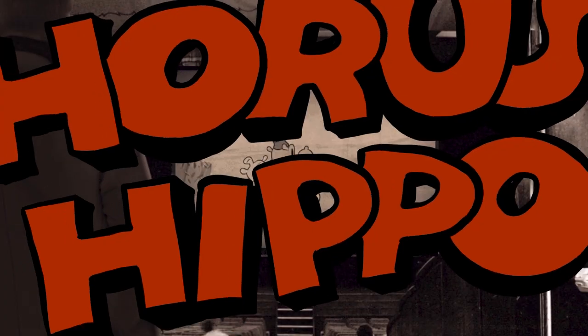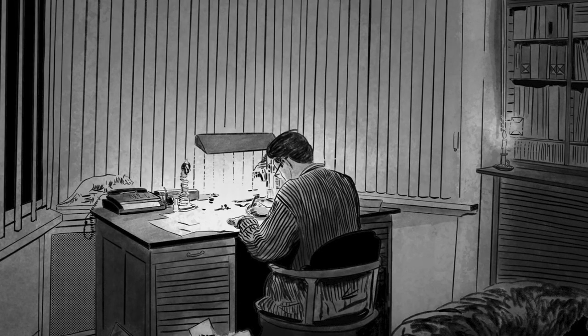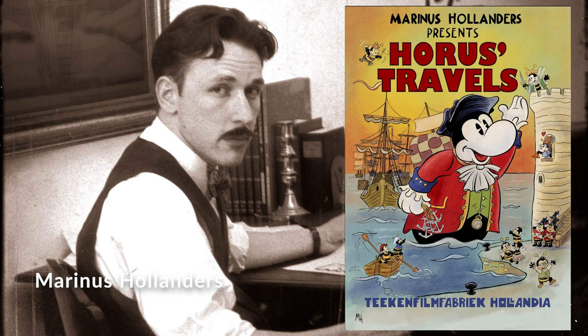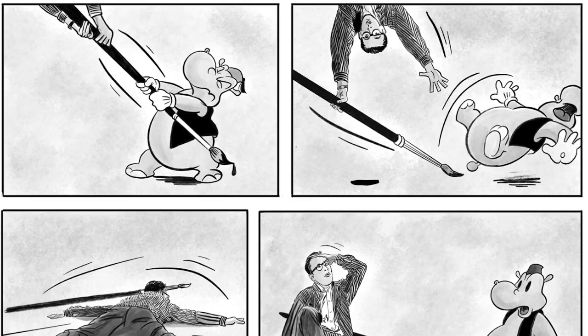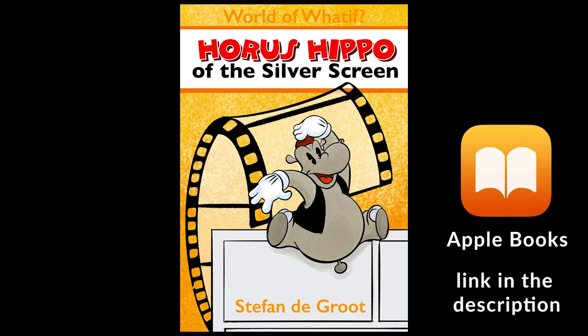He had a studio in Haarlem called Tekenfilmfabrik Hollandia — which translates into Cartoon Factory Hollandia. It's a made-up story but part of a bigger story called The World of What If. In order to create that story I also had to create a backstory, which you can find in a free ebook that's the first chapter of Horus Hippo Returns, called Horus Hippo of the Silver Screen, available now on Apple Books. I'll leave a link below.